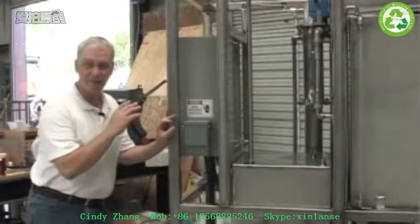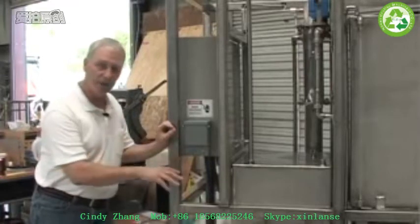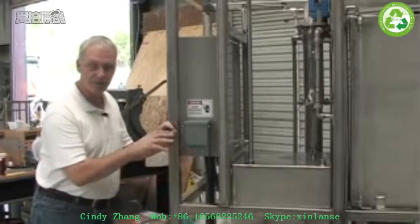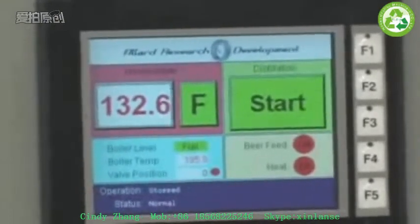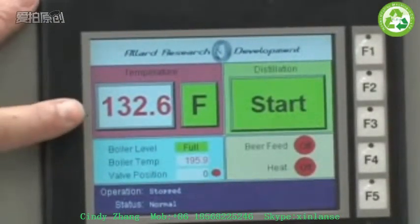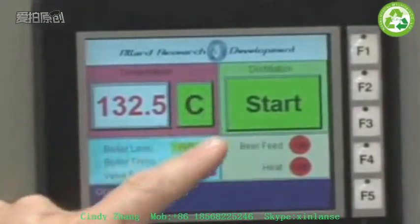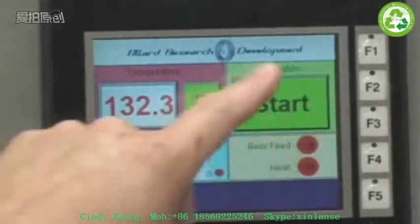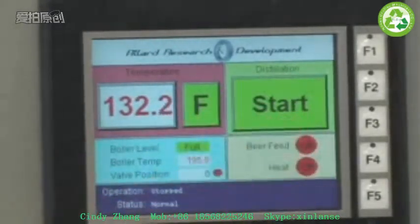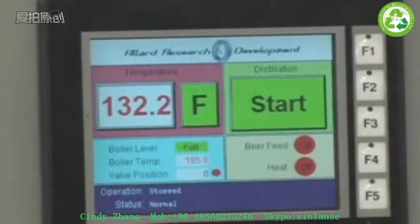So now we're going to go around to the front of the system, take a look at the touch screen, show you how that operates, and then we'll go closer into some of the subsystems of the valves and how they operate. On the touch screen, a few things to note. We can display the temperature in either Fahrenheit or you can touch this to go to Celsius. The large green button on the right that says start — that's how you turn the system on and off. As you touch that, it will then turn to a red button that says stop and vice versa.